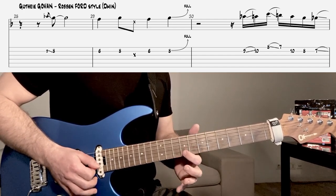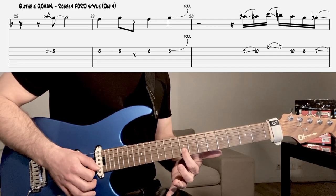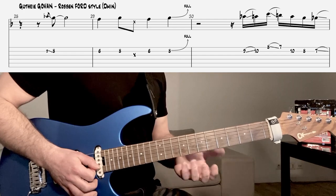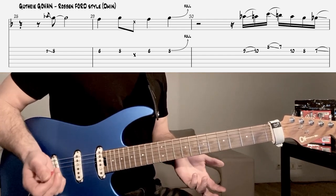Et finalement, il attaque la phrase par une note qui pourrait être fausse, qui est la blue note, mais qui est stabilisée par la quinte de l'accord d'arrivée du Ré mineur. Et analyser les phrases, c'est ça qu'il faut faire.